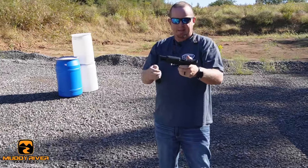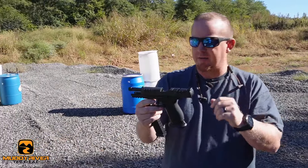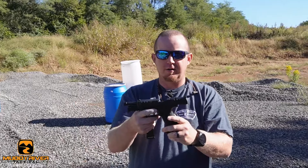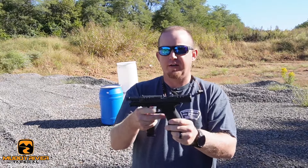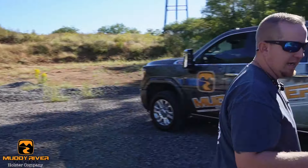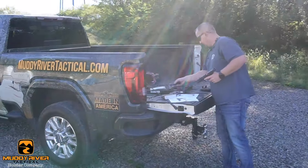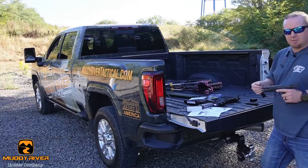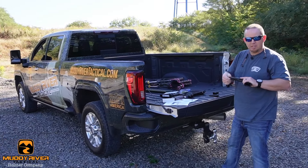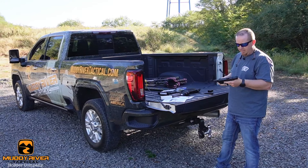It shoots very good. The recoil impulse is very similar to all the PDPs — they're all great — but this one with the longer barrel just balances out a little different. If you run a light on it, it will balance even better and take out some of that recoil impulse even more. I didn't bring a suppressor to the range — I should have shot it with that green spring — but we'll maybe do that on another video.